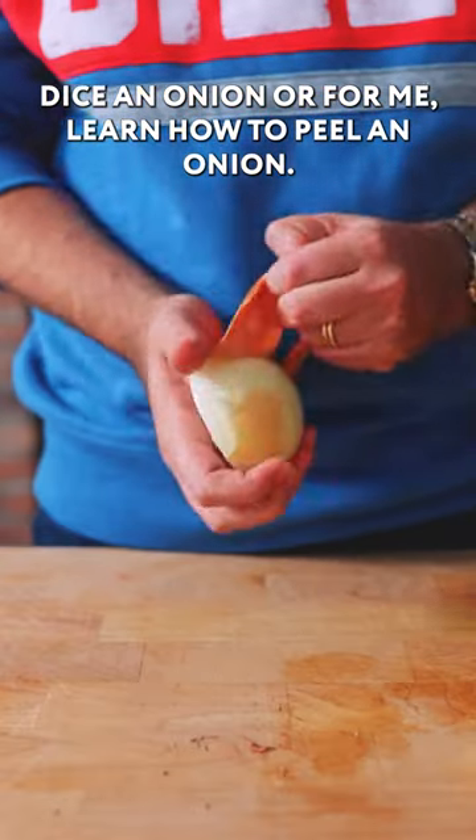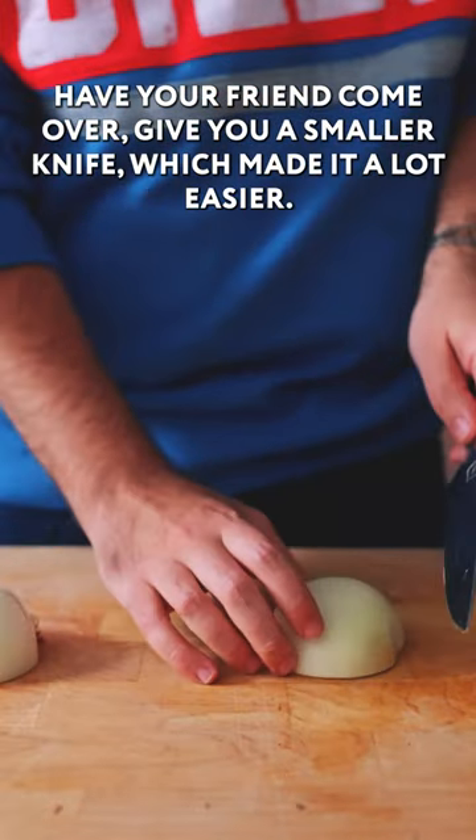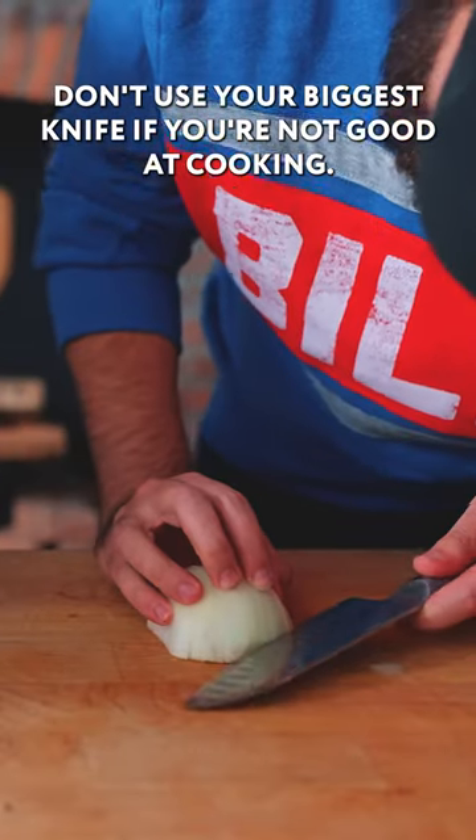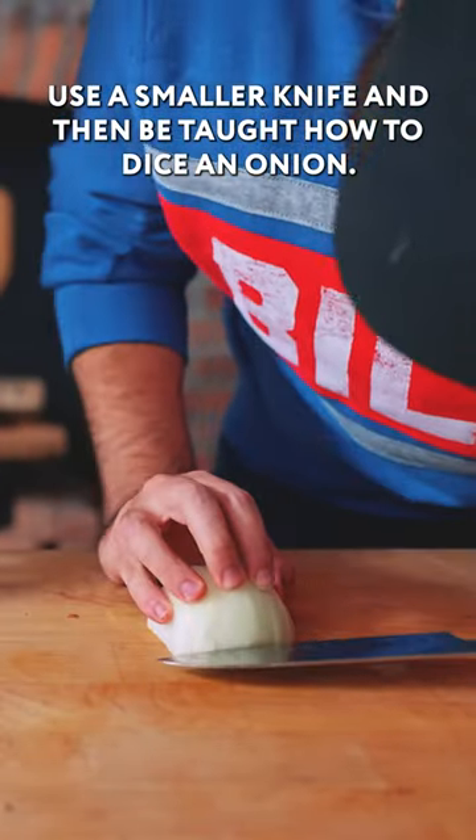Dice an onion — or for me, learn how to peel an onion. Have your friend come over, give you a smaller knife, which made it a lot easier. Don't use your biggest knife if you're not good at cooking. Use a smaller knife, and then be taught how to dice an onion.